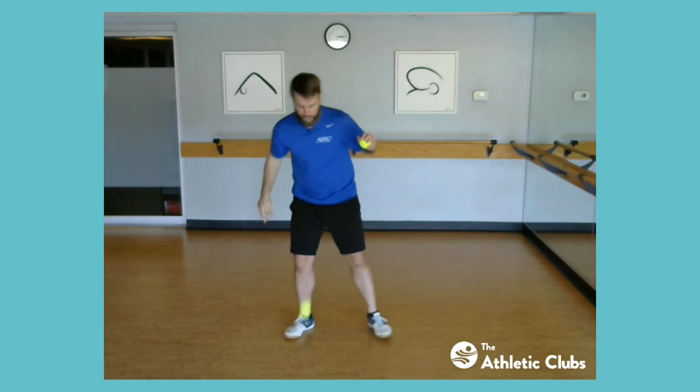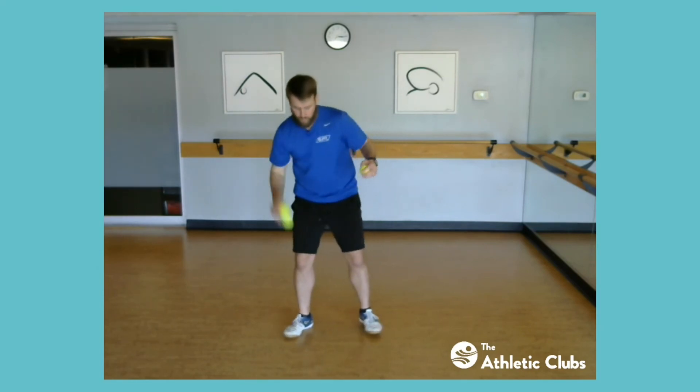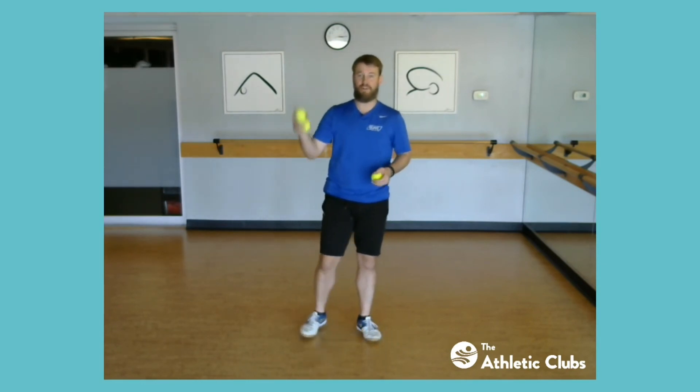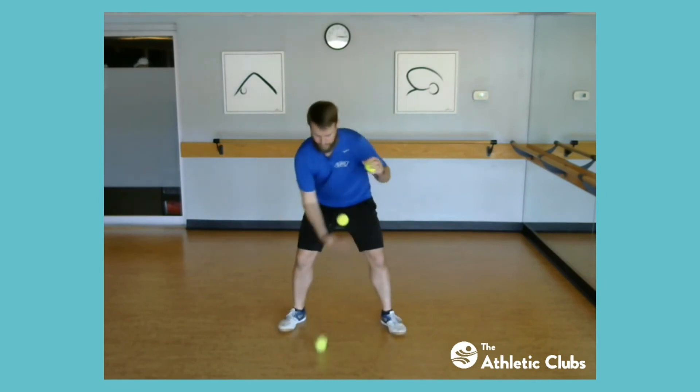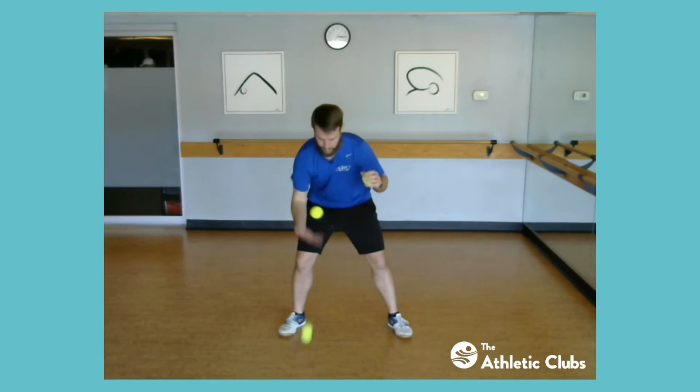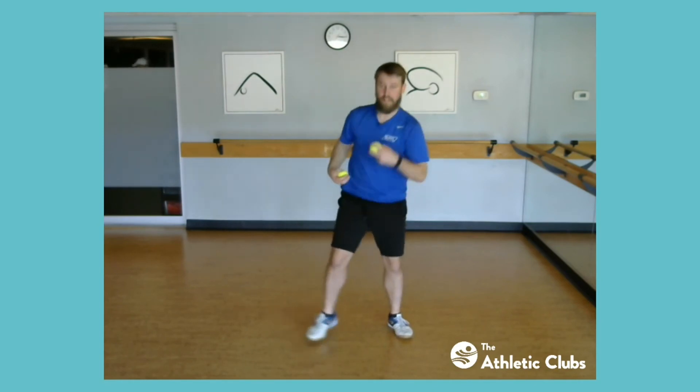To move on from here, throw one ball then the next, and as the second ball is reaching its peak, that's when you get rid of the third ball — one, two, three. Catch it with your weak hand because you started with the ball in your strong hand. From your strong to your weak: one, two, three, catch it. To keep that pattern going, you're going to take the ball you just had in your weak hand and keep putting it into play. And that's bounce juggling.